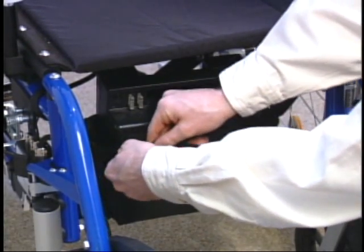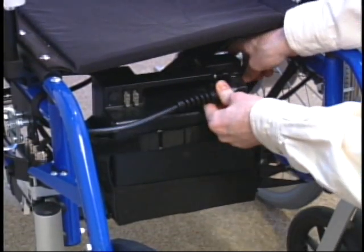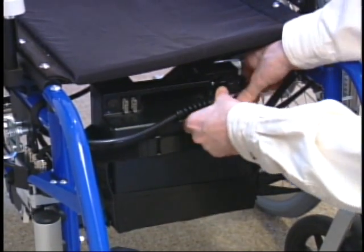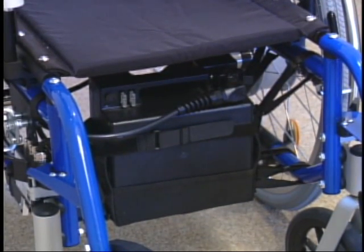The Velcro battery pouch holds the battery pack containing the sealed gel cell batteries, which are approved for airline travel. A single central plug connects the battery to the electronic system.